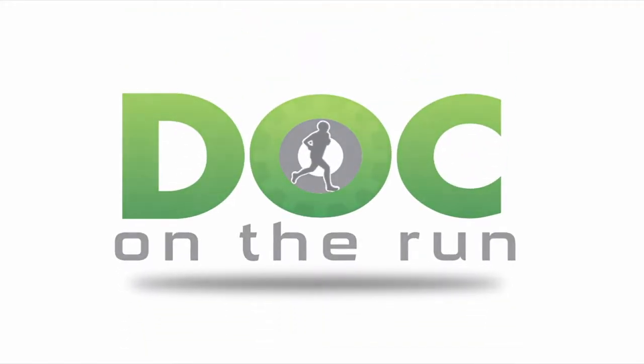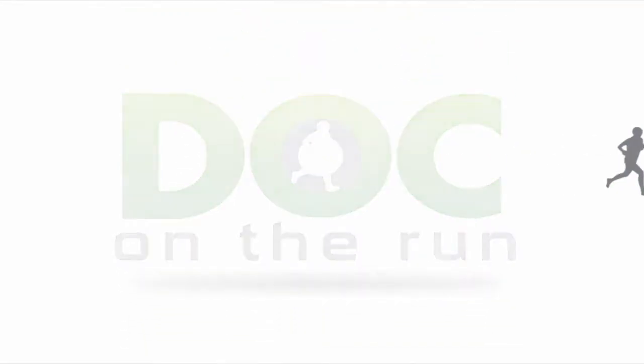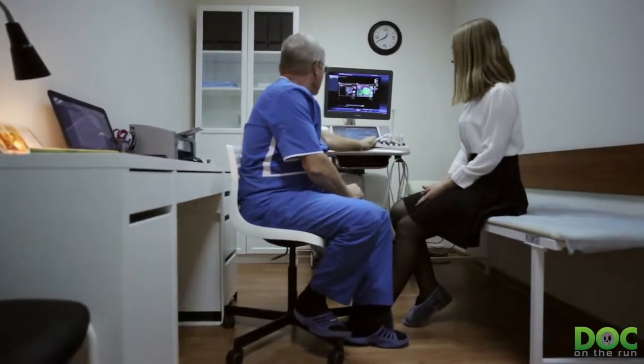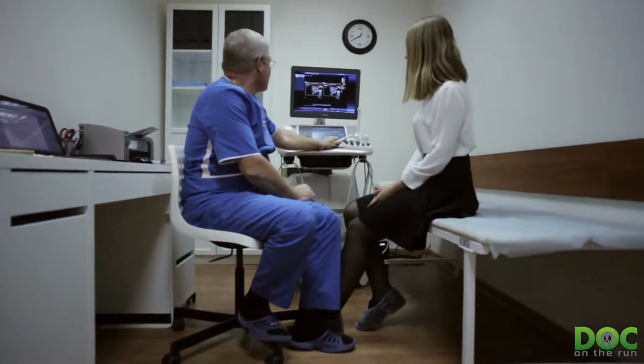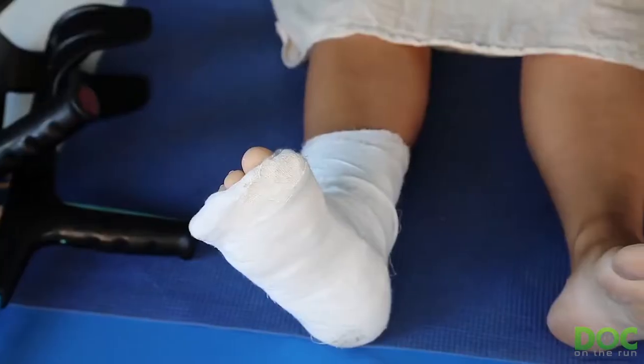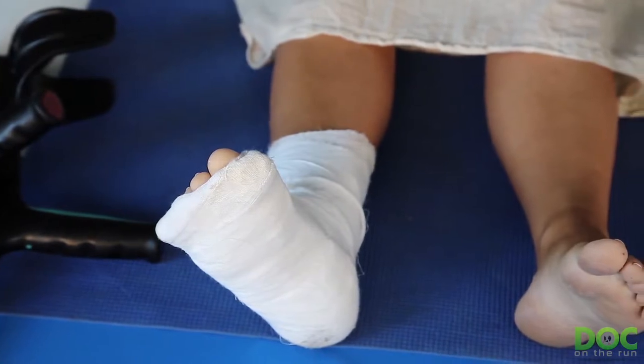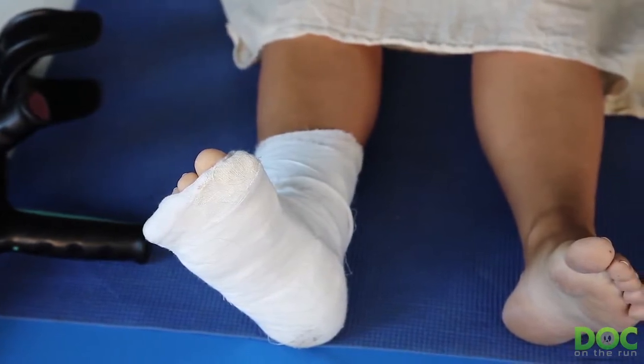Doc on the Run. We help injured runners run. Probably you want to know how bad it is. You want to make sure that you don't see some glaring crack, that you're not going to move the bone out of position. You don't want to make it worse. And more than anything else, you probably want to know whether or not you can run without making it worse.